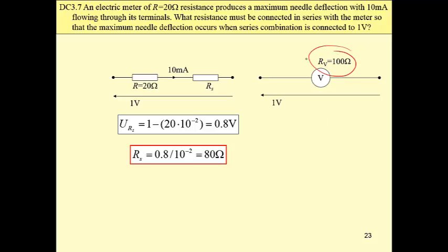Its internal resistance is quite low — 100 ohms.